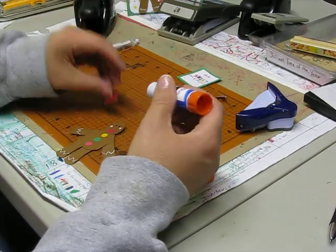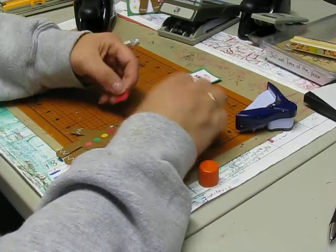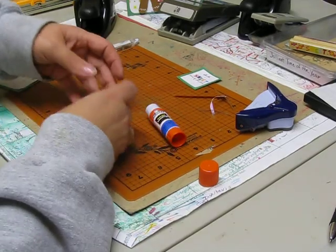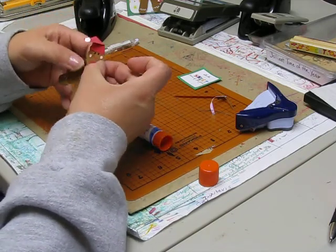With his hat, put some glue on his hat and then you can bend his head over if you want to. Oh, his hat just fell off — his whole head! There we go.